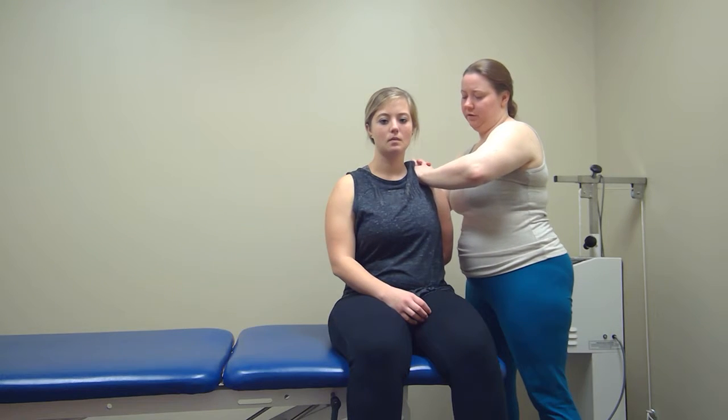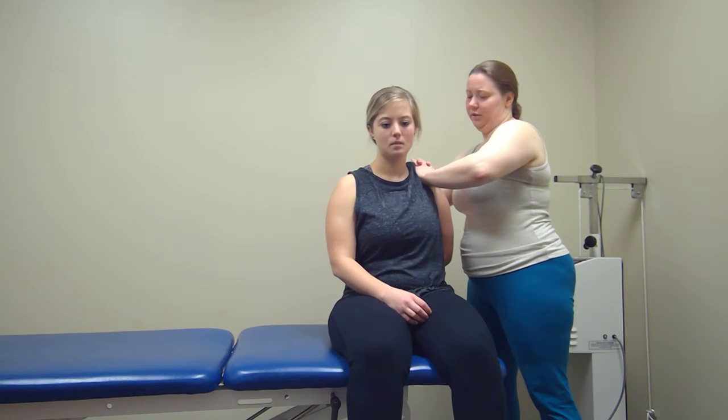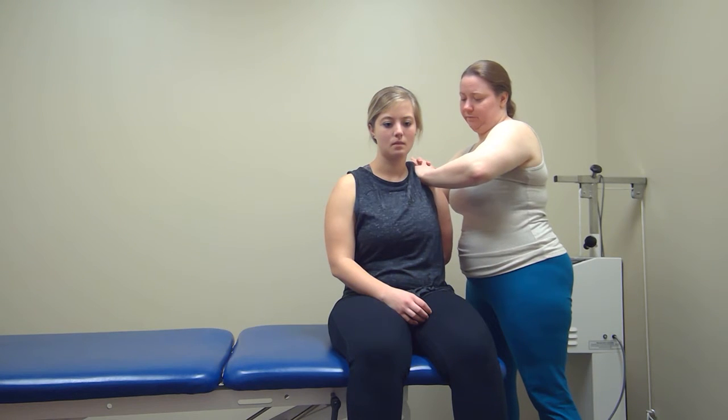Then I'm going to move into a Grade 2, which is more into that mid range. Then I'm going to move into a Grade 3, which is going into the joint tightness. Then I'm going to go into a Grade 4, which is again quick oscillations, but this is at the end of the joint range.